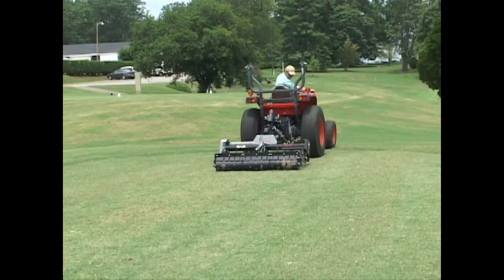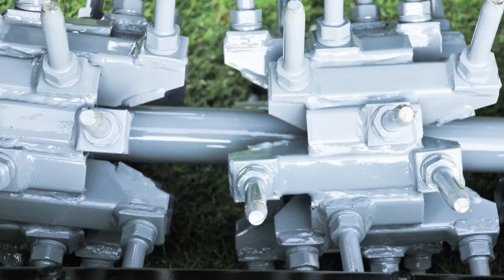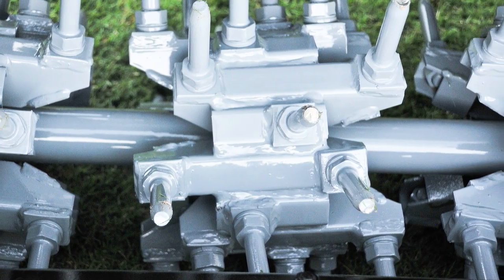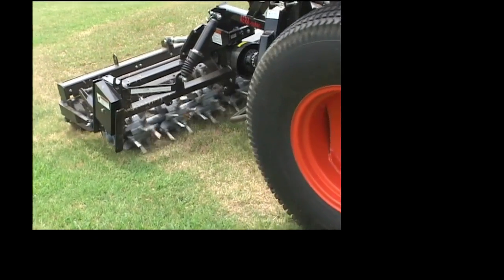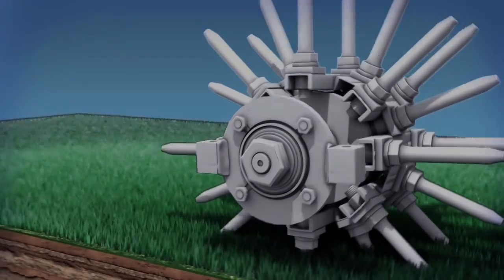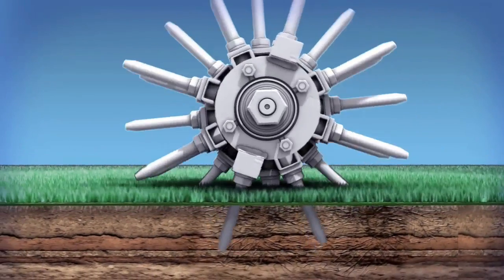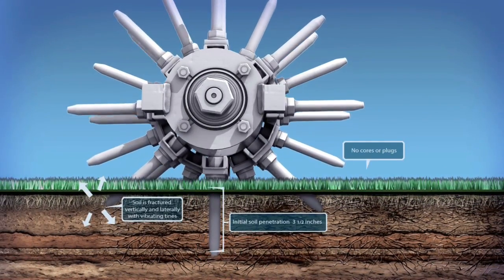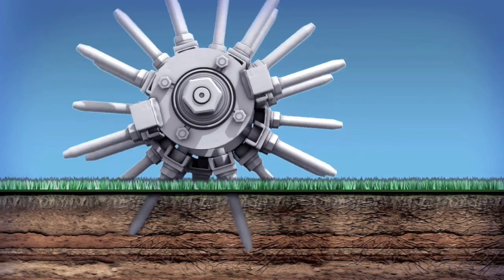The First Products Airivator's patented vibrating tines deliver outrageous results — airification you have to see to believe. The vertical and lateral movements of the tines fracture the soil around and underneath each tine. The result? Better subsurface airification due to total fracturing of the soil. No holes are punched into the surface.